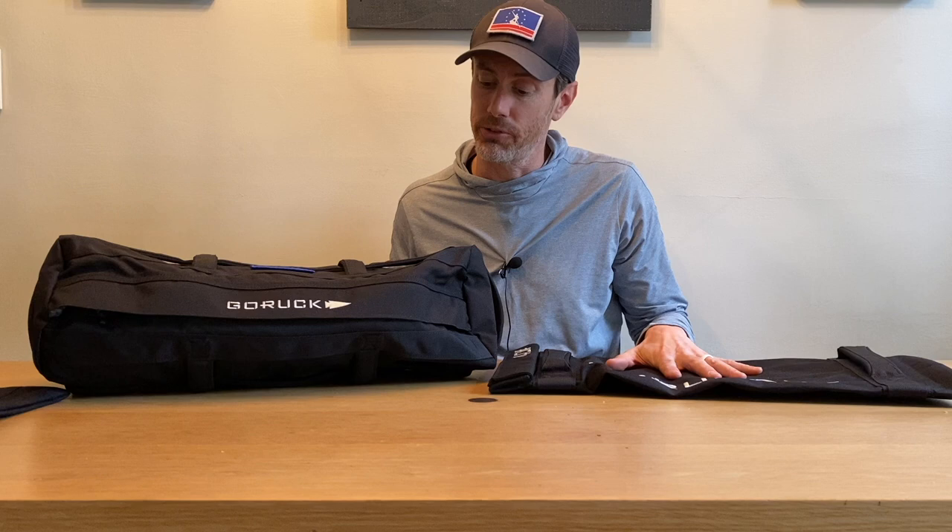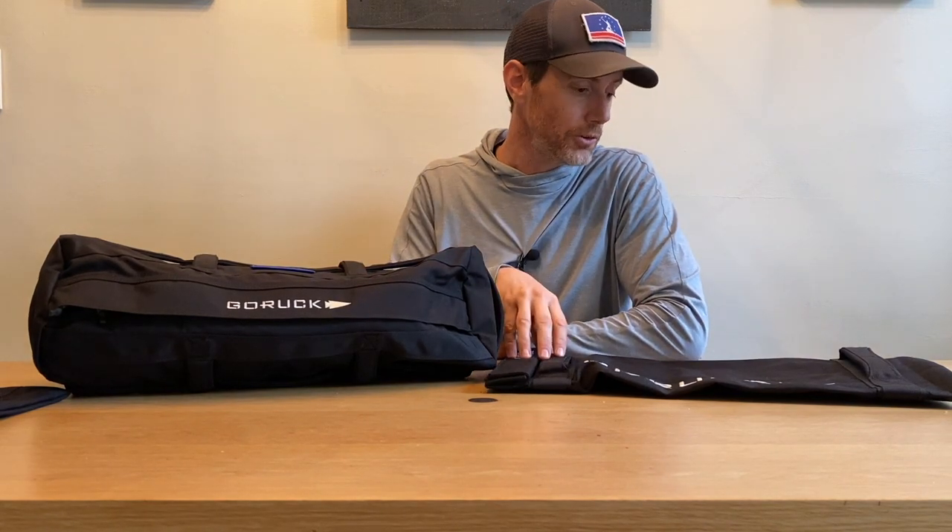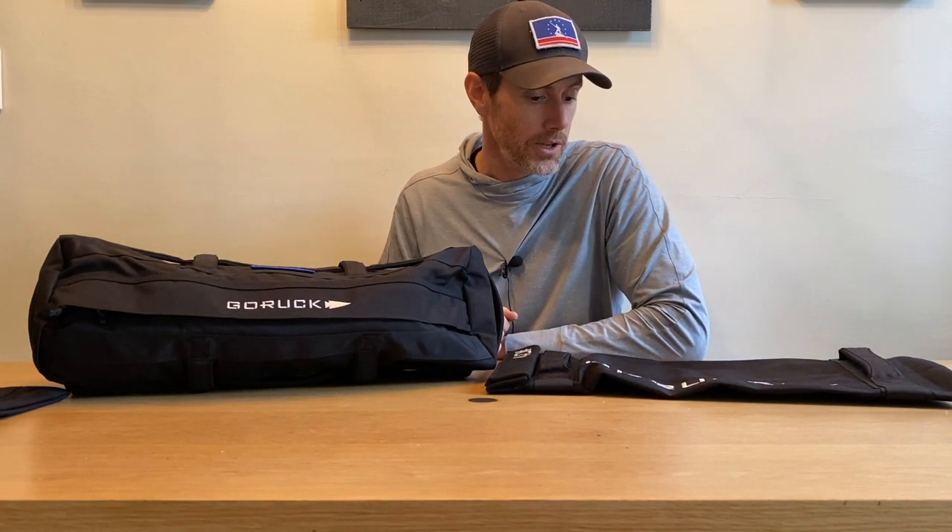I want to test these out — especially this Simple Sandbag — to see how they handle. So I'm going to fill them up with sand, go hit the local park, and do the sandbag mile. The sandbag mile is where you take a sandbag, pick it up to your shoulders, throw it forward, it hits the ground, you walk up, pick it up, throw it forward — you do that for a mile. It sounds super fun and it's a great way to test out the durability of these bags to make sure no sand is going to pop and leak out. I'm really excited to see how this Simple Sandbag feels compared to the Sandbag 2.0. Let's go do it.